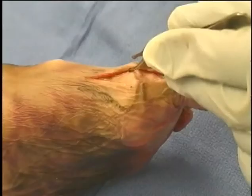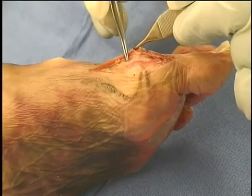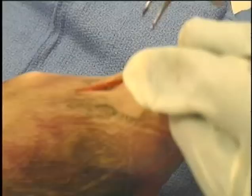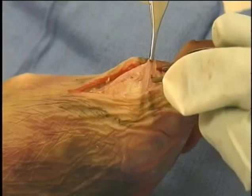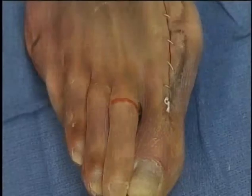Medial exposure for bunion surgery. Outline and make a medial longitudinal incision along the distal first metatarsal to the base of the proximal phalanx. Raise dorsal and ventral flaps, watching for the dorsal cutaneous nerve as you raise the dorsal flap. Use sharp dissection to incise the capsule along the length of the incision and reflect the capsule around the first metatarsal head to expose the medial side. Preserve as much of the proximal capsular attachment as possible while exposing the metatarsal head.